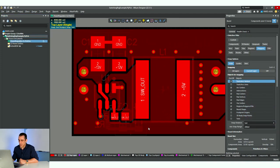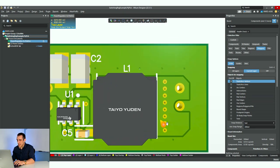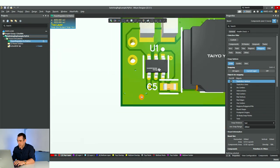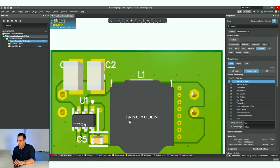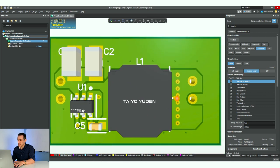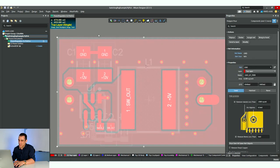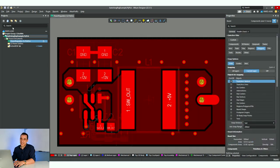I'll go ahead and link to those earlier videos in the description. Here we've got this little board, just looking at it in 3D. We've taken care of almost everything — obviously we've got to move designator C5 — but what we're going to do is take this design and generate all of the outputs that we would need in order to send this into manufacturing.